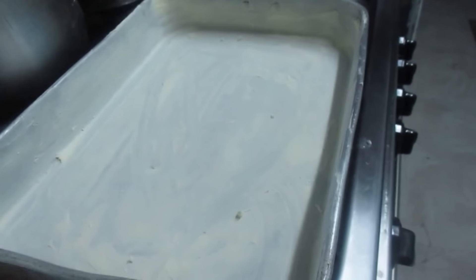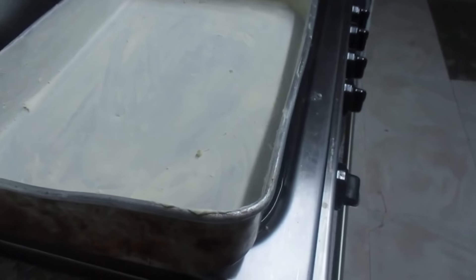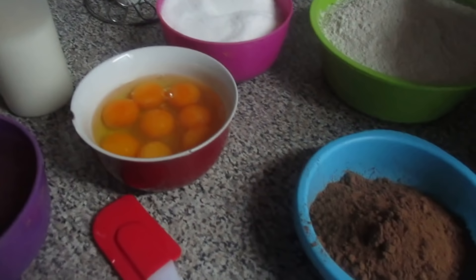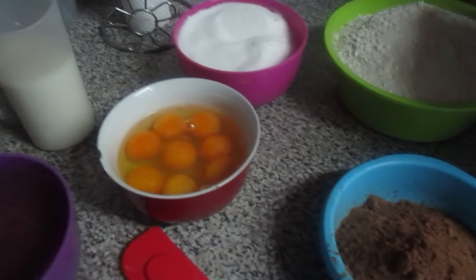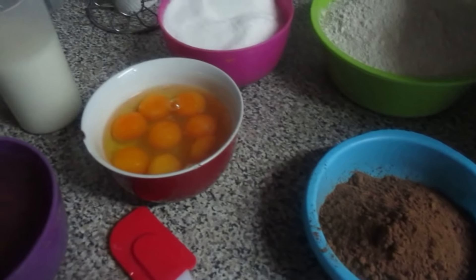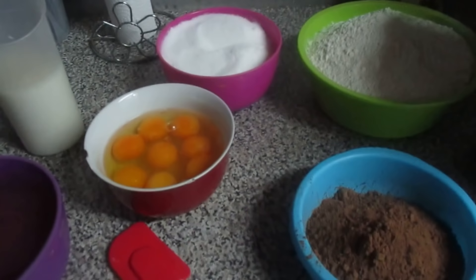Tenho aqui este tabuleiro que eu coloquei manteiga e polvilhei com farinha. Este bolo eu vou rechear com morangos, vou fazer um merengue, um creme branco para pôr no meio. Uma vez que ele vai ser descolado, vai levar morangos também em pedacinhos, e vou forrá-lo com brigadeiro.